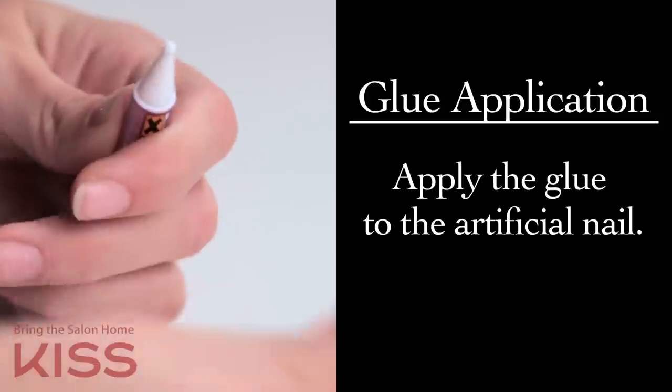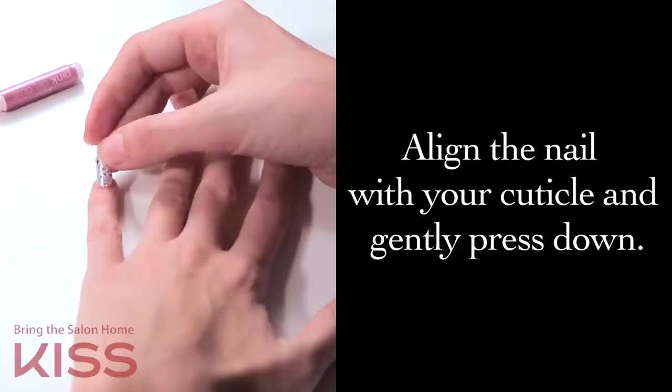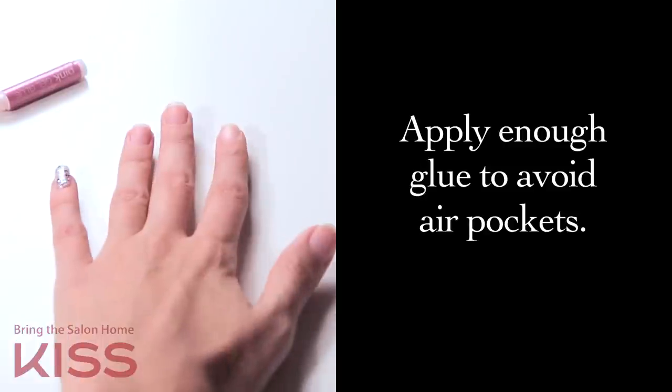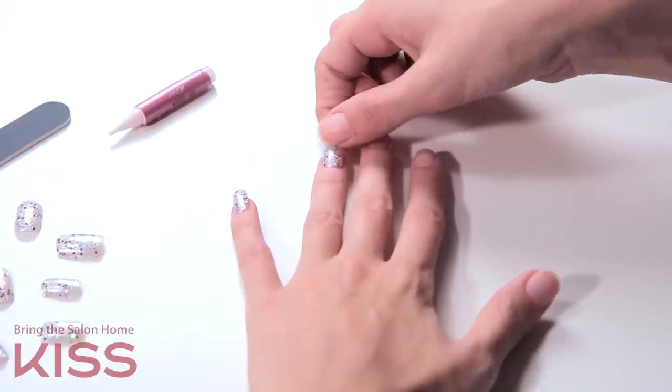For glue application, apply the glue to the artificial nail, then apply the glue to the natural nail. Align it with your cuticle and gently press down. Make sure to apply enough glue to avoid air pockets and secure adhesion. It is important to hold for five seconds.